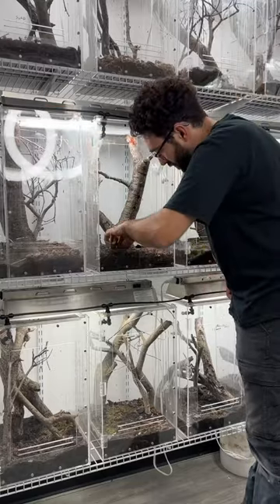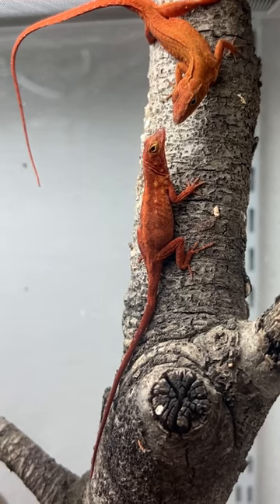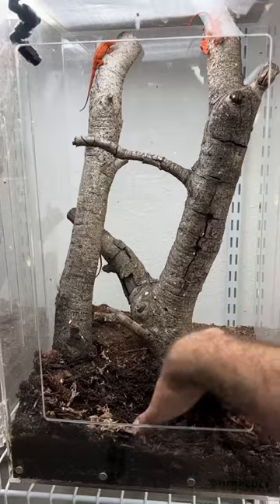Come along with me as I collect eggs from these fire retinols. This is unedited video — this is actually what they look like. They are insane and I can't wait to have some more babies. So let's find some eggs.